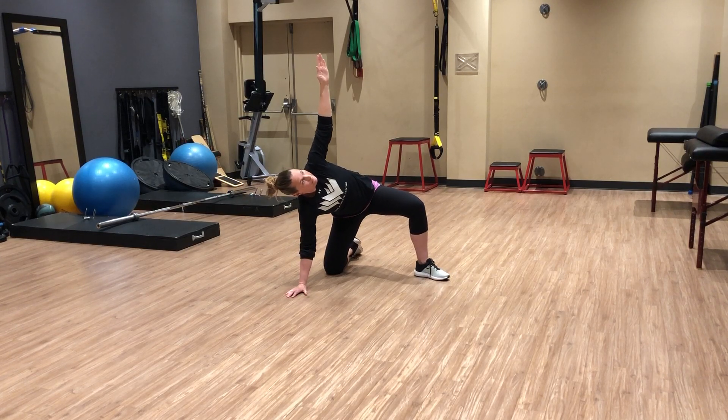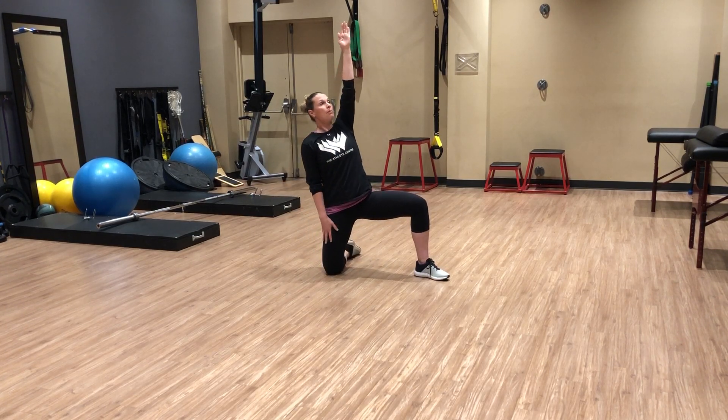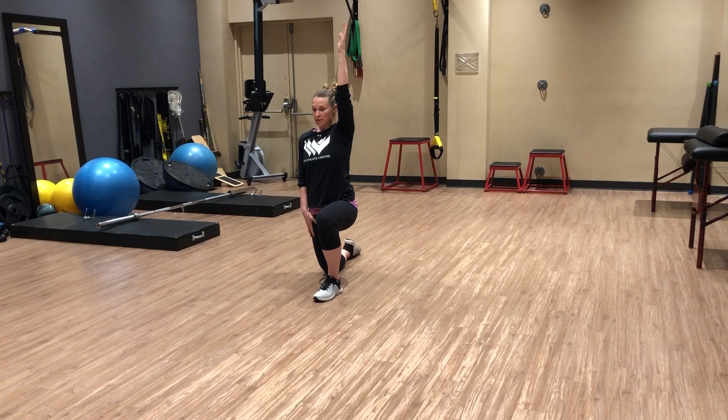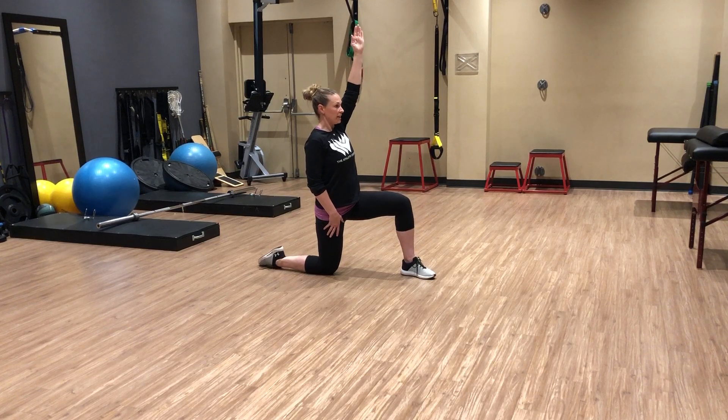Then you're going to drop that bum back, place the load into your hips, and then push up. From this position, we need to swivel. You can either take a step this way to get yourself into an inline lunge, or you can swivel that knee this way.